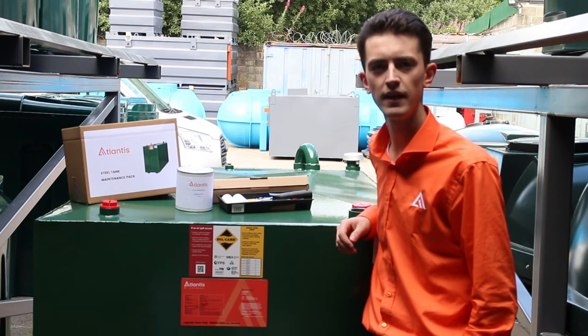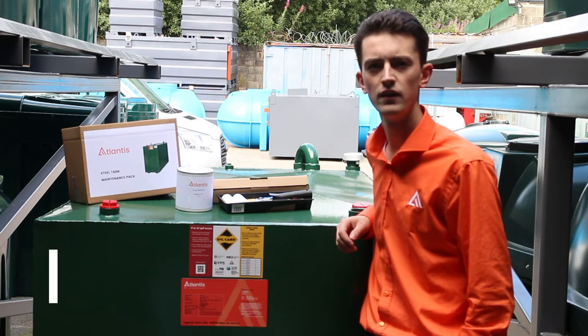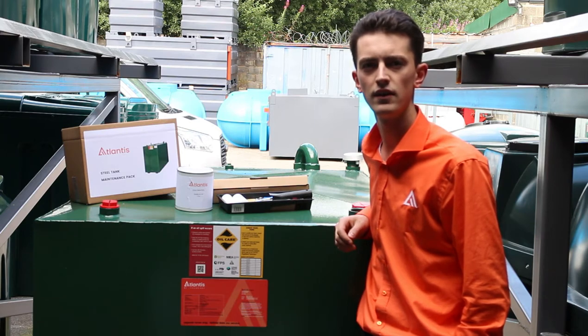Hello all, it's Kieran from Atlantis Tanks and I'm here to show you a new product which is the steel tank maintenance pack. This is a product that we recommend you inform your customers about to get the maximum lifespan out of their steel tank.